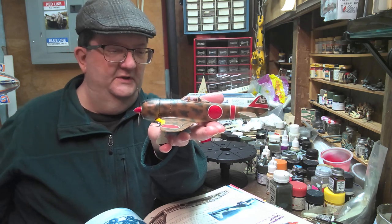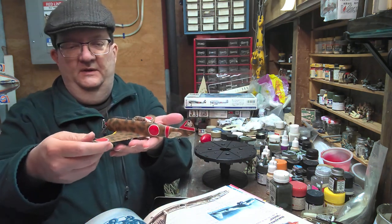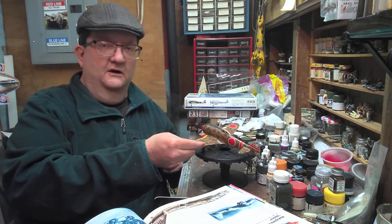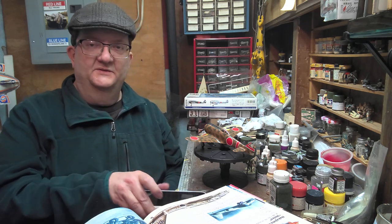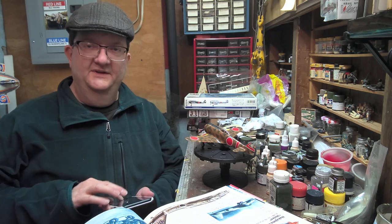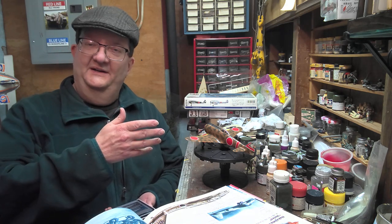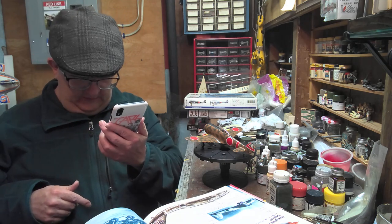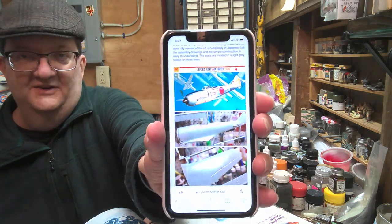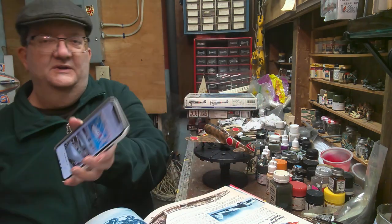This is a Japanese Army fighter interceptor plane, and this version was put out by Arri, or A-R-I-I, but it's probably the same kit that Otaki put out back around 1974. This mold has been through a number of different manufacturers who have reused it. The molds have been around since 1974 - I'm reading an article here that has the original Otaki box art, which I believe they reused and just put the Arri label on it.